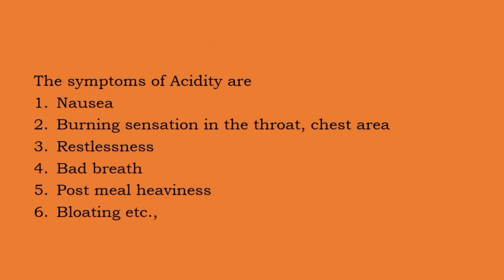Now coming to the symptoms of acidity. The symptoms include nausea, burning sensation in the throat and chest area, restlessness, bad breath, post-meal heaviness, and bloating sensation — a complete gas-filled type of sensation. So these are some of the symptoms of acidity.